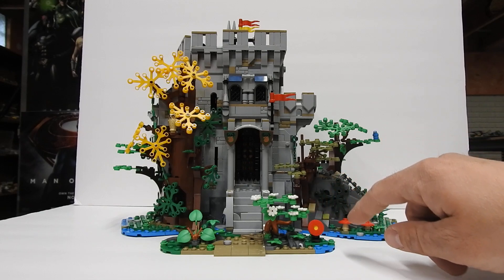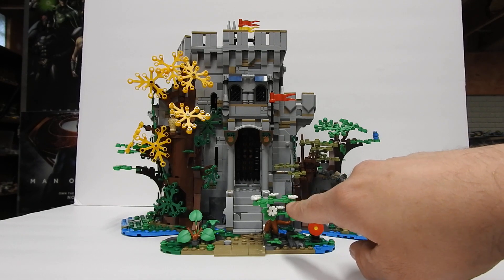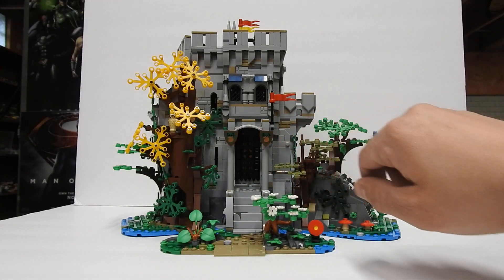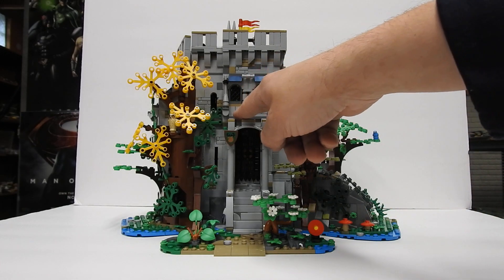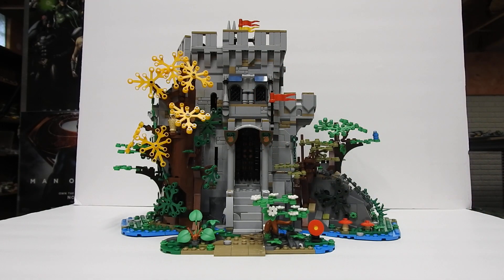And then you've got a built-up target here for their target practice, some trees and bushes. These are my own shields because I did not have the stickers — that's how they did the shields in the set. They used gray shields and then stickers to make them look like the old Forestman sets. We've got some little mushrooms here, and there was supposed to be a sticker here that had like a name on it, but I did not get that.